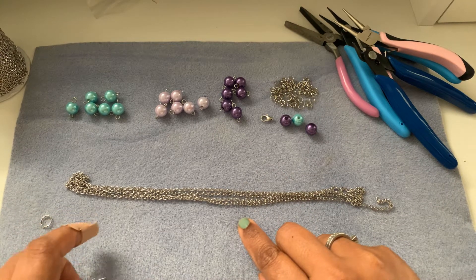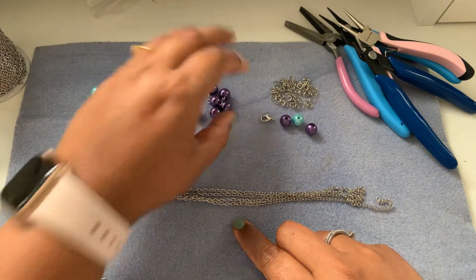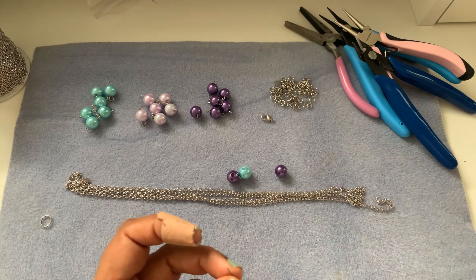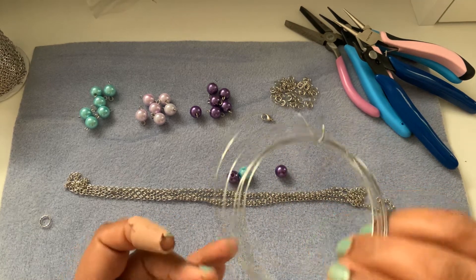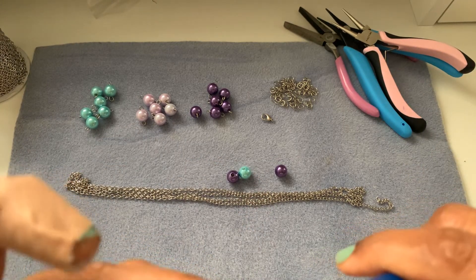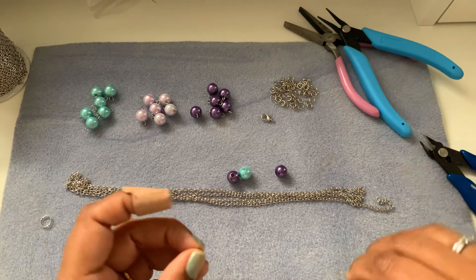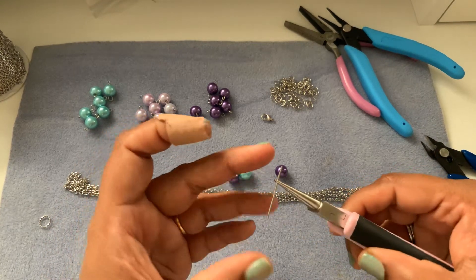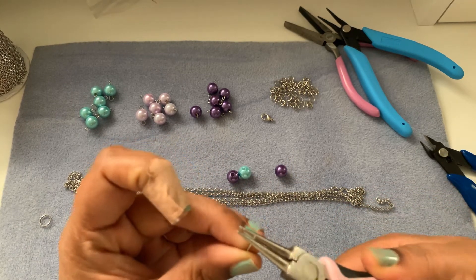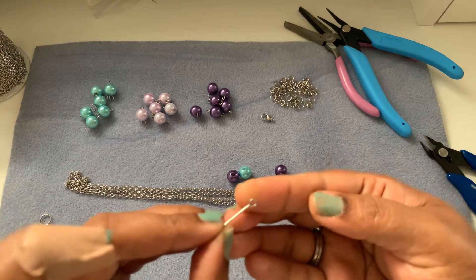I've gone ahead and made the loops — I have six in this color, six in this, and six in this — and we need three more. For that we need to cut the 20 gauge artistic wire into one inch pieces. You can flush cut the edge so your loops will look pretty. You can actually measure it, but I eyeball it — with practice you'll know exactly how much to bend to make a loop.